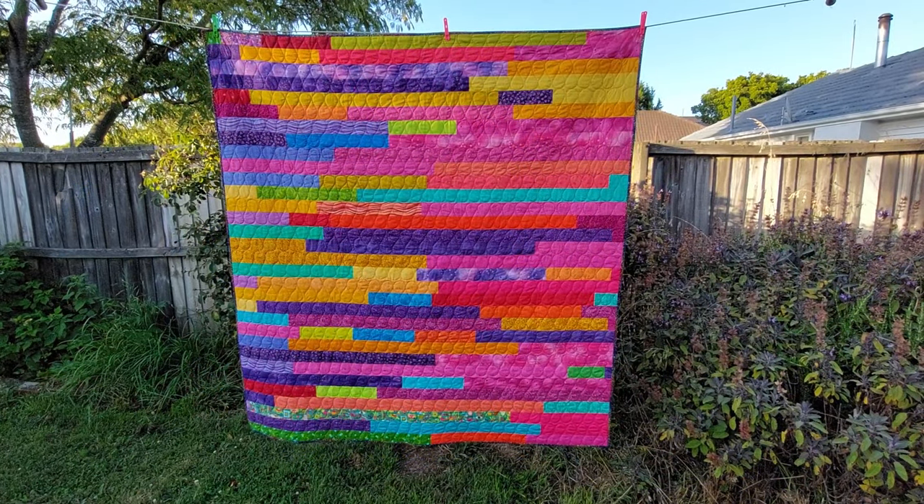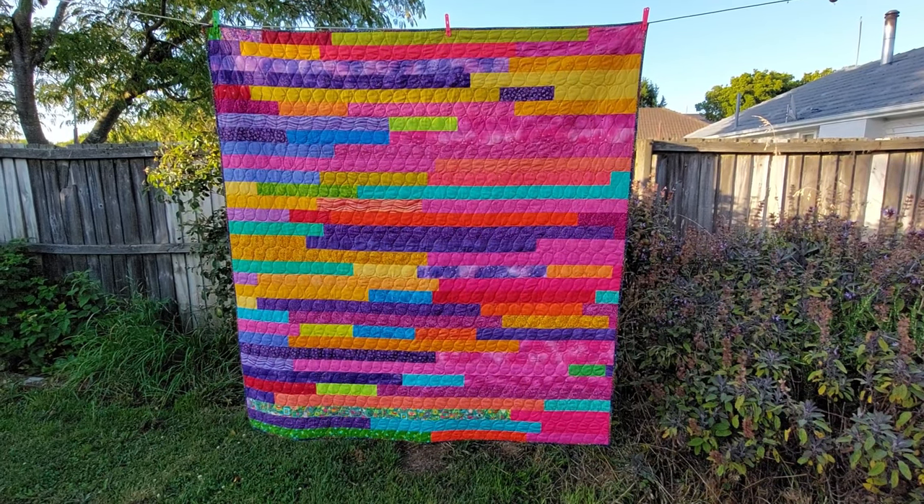Yeah, I'm pretty pleased with that. Well, I hope you enjoyed that scrappy variation on a jelly roll race — it might inspire you to use up some of those leftover bits of jelly roll you've got lying around. Don't forget to do all those nice internety things like liking and subscribing, leave a comment, and I will see you next time. Ka kite anō internet.